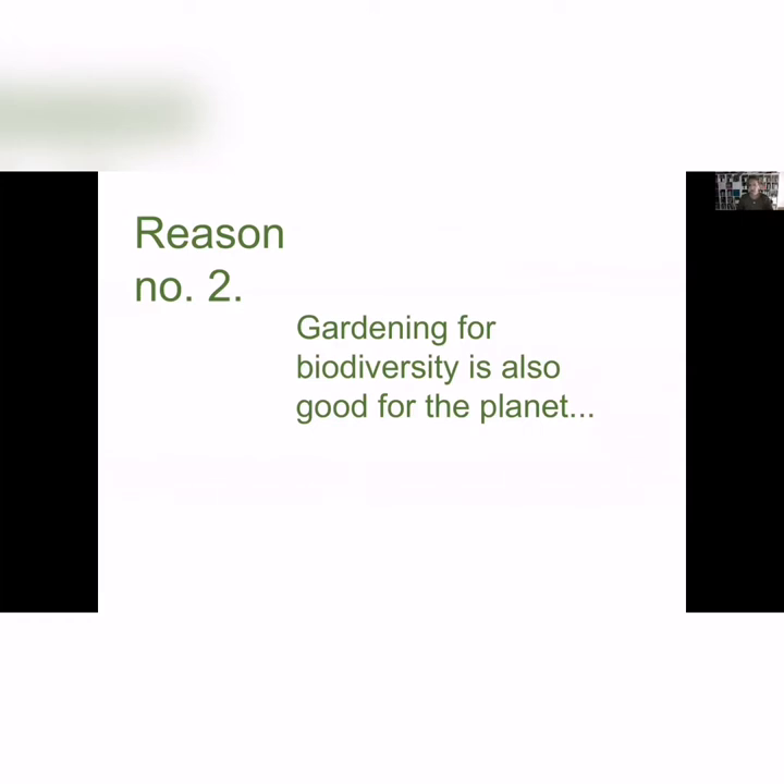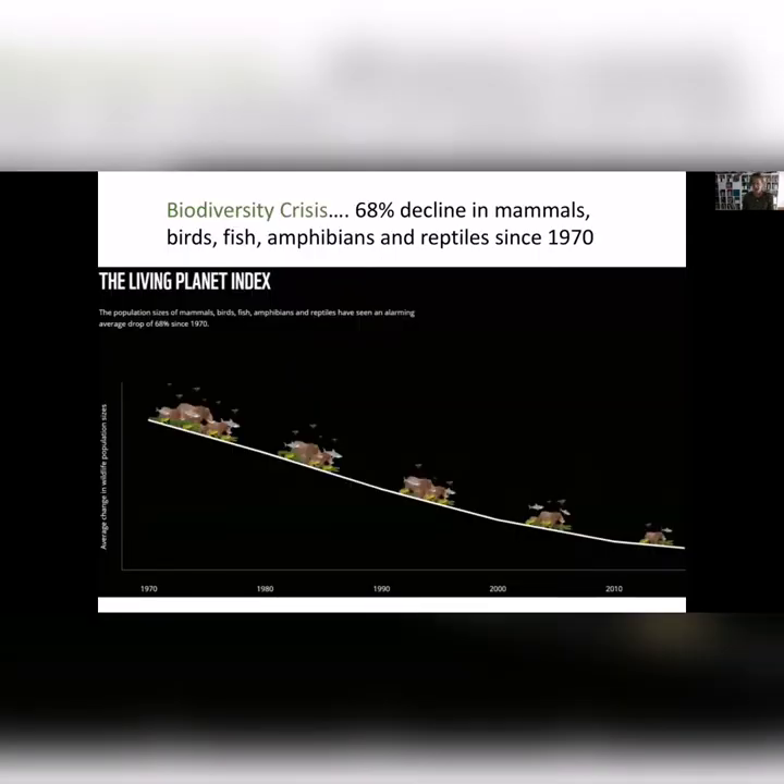The other reason is that gardening for biodiversity is good for the planet. As well as COVID-19, we have an awful lot of anxiety over climate change and extinctions. We're getting an awful lot of bad news all the time about the pressures on the planet.